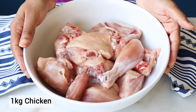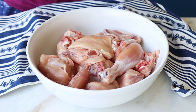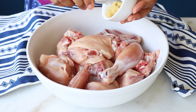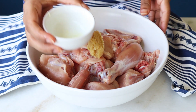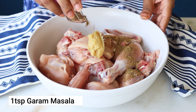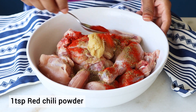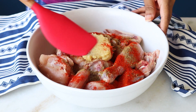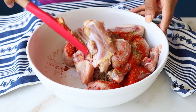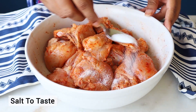Let's start with the marination of the chicken. I have around 1 kg of chicken which I'm going to marinate and keep for at least one hour. I have ginger garlic paste, I'm adding lemon, garam masala, and some red chilli powder. Let's quickly give it a mix — you can use your hands also. I've shared the quantity of the ingredients in the description box, so please check that.